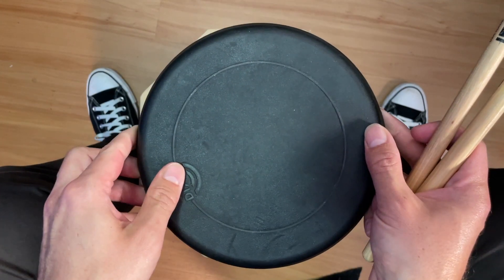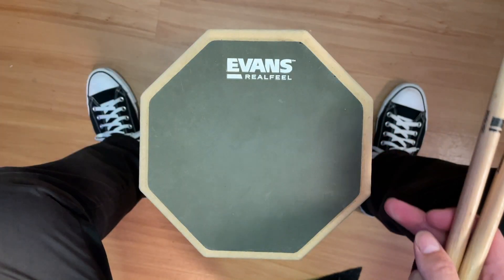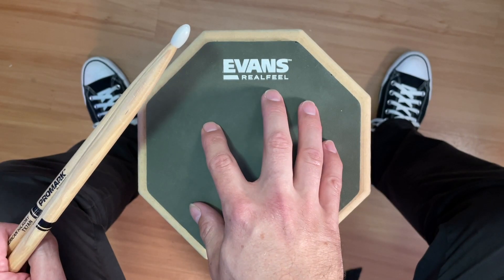But if all you have is a round practice pad like this, that's fine as well — you've just got to use your imagination a little bit differently. The trick is that you have to be able to mentally divide the pad into different zones that represent each drum and cymbal on the drum kit. And before we get started, I just want to mention this is not an electronic drum pad,